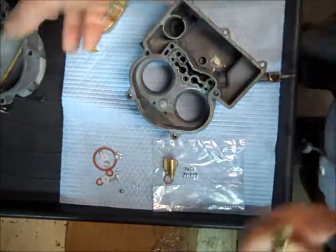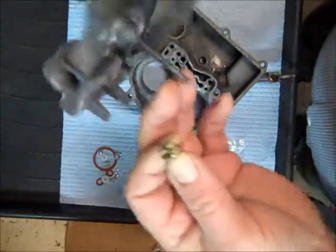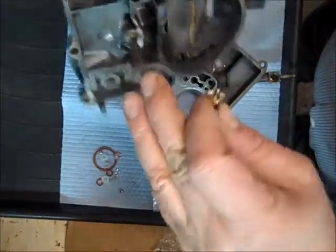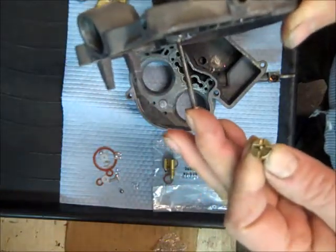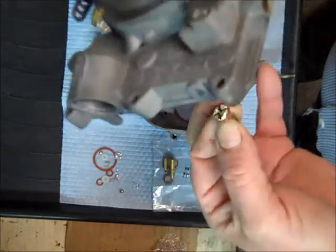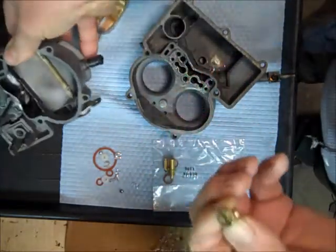When vacuum is low, which happens at higher speeds, this stem here is pulled back by vacuum. When it loses vacuum, it pushes down and pushes this open and lets fuel in. That's basically how that works.